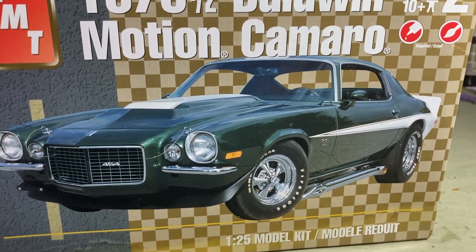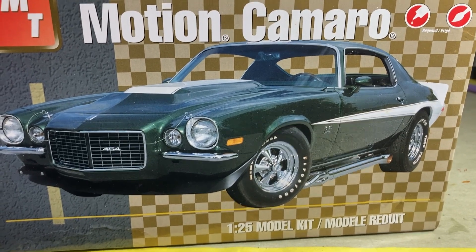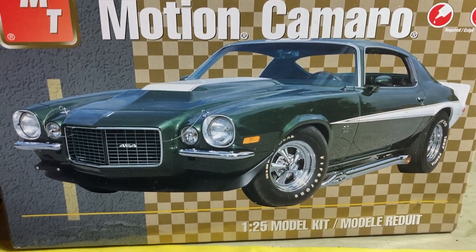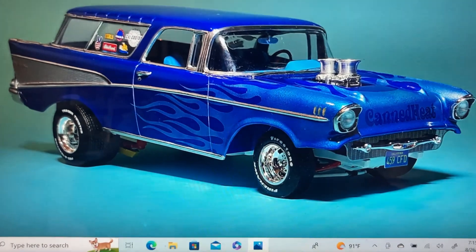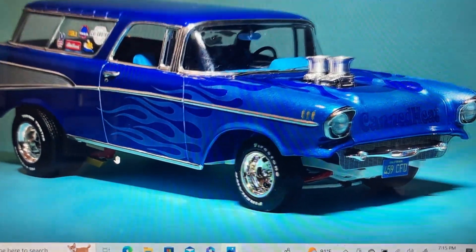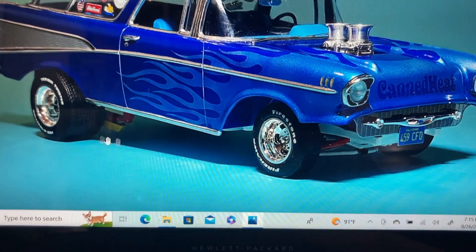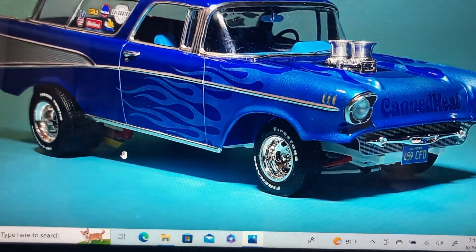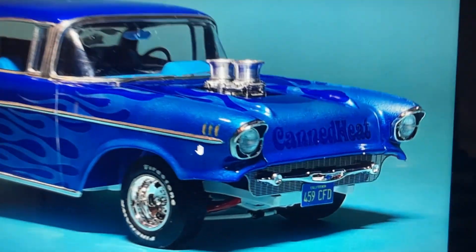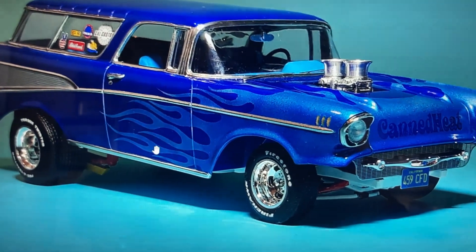Johan built this '57 Chevy Nomad and he made these really cool-looking Canned Heat decals for it. I asked him about it one day and he said, 'Hey, I have a few more, I'll send you a couple and you can use it on your car.' And he did. But I want to show you his Nomad first, because I was pretty impressed when I saw it. Look up here in the hood — Canned Heat — that's the decal that I saw.